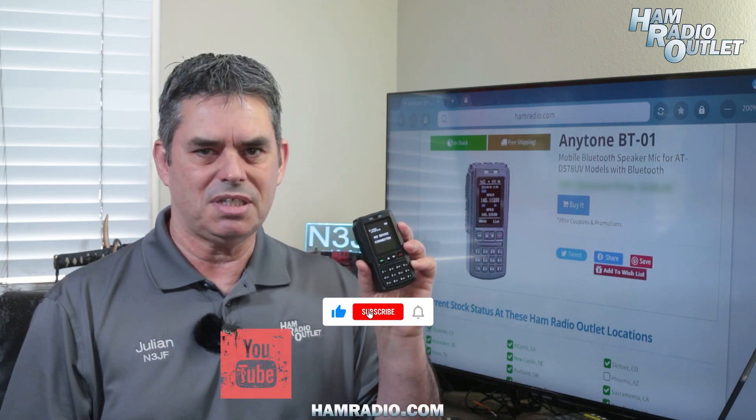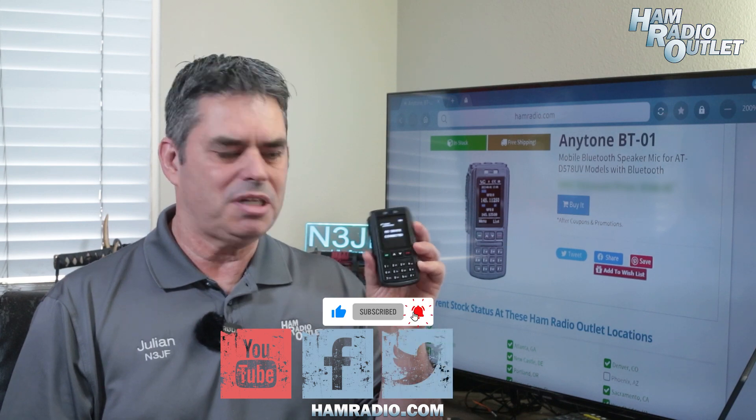The rechargeable battery lasts an impressive 12 hours or more with normal use, and it's recharged via USB-C. The BT-01 from AnyTone, available at Ham Radio Outlet.